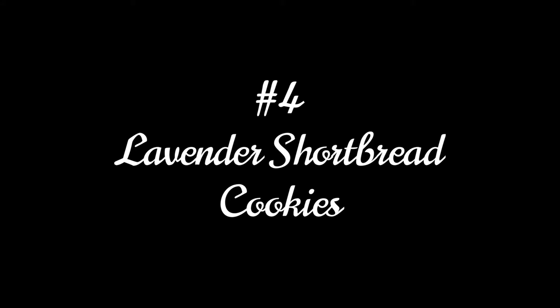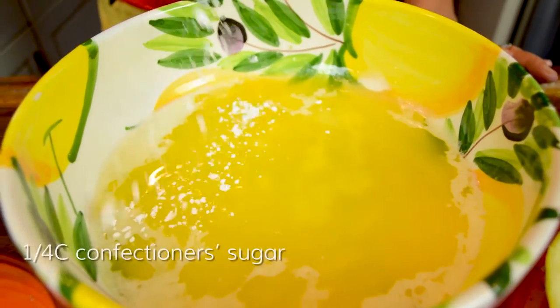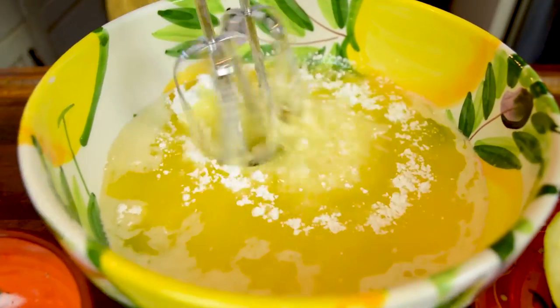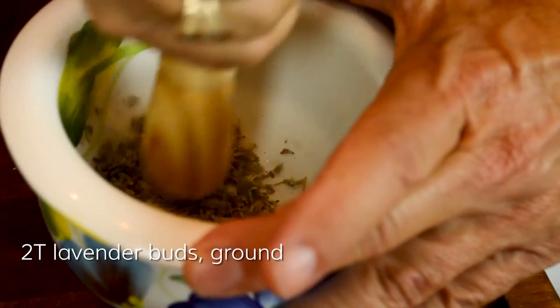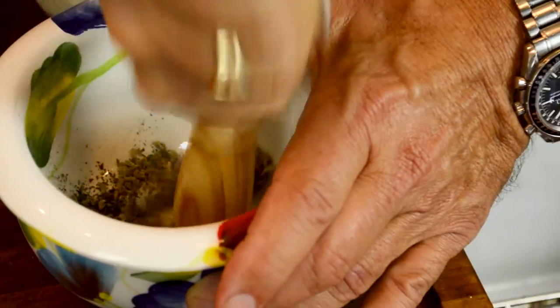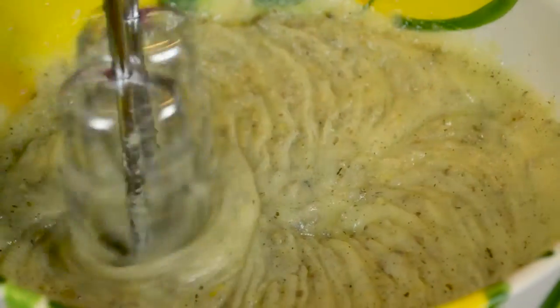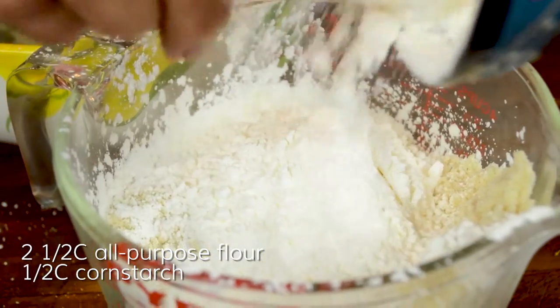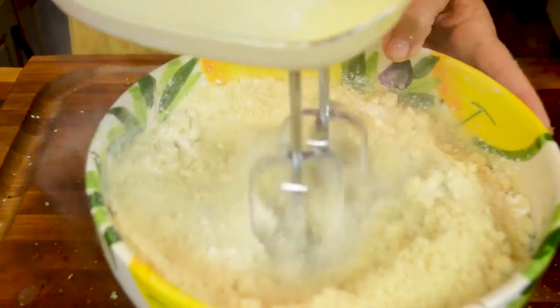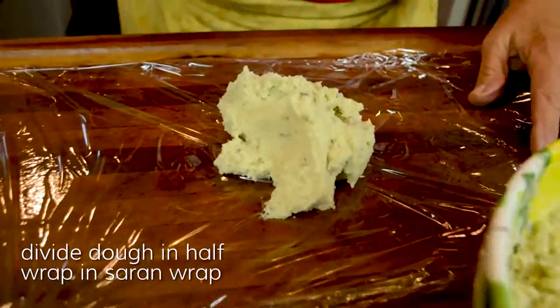Lavender shortbread cookies: beat together one and a half cups of melted butter with two-thirds of a cup of granulated sugar and a quarter cup of confectioners sugar. Using a mortar and pestle, grind two tablespoons of lavender buds and one tablespoon of dried mint, then beat into the butter mixture. In a separate bowl, mix two and a half cups of all-purpose flour and a half cup of cornstarch, then beat into the butter mixture. Divide the dough in half and wrap in plastic wrap.